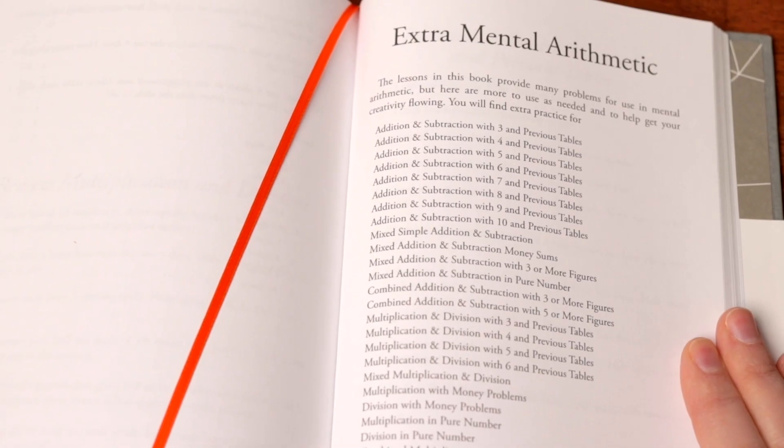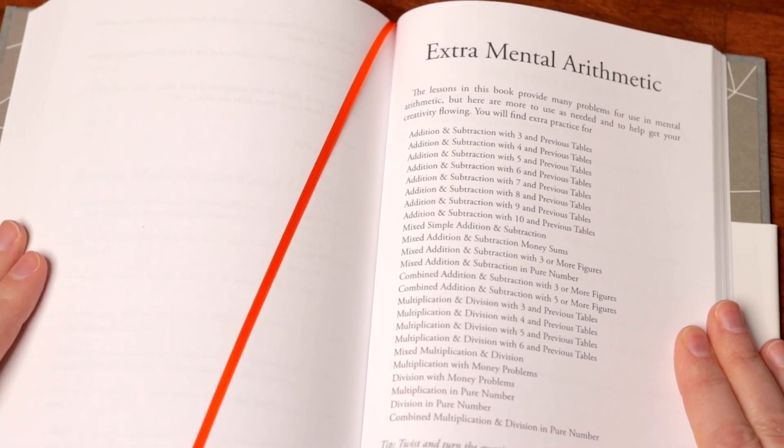You will find lots of review questions tucked regularly into the lessons, but there is also an entire section—50 more pages—with hundreds of extra review questions in the back of the book. That bonus section will make sure you always have plenty of engaging and interactive review questions on hand, no matter where your child is in the lessons.